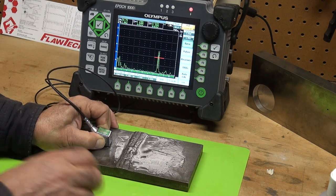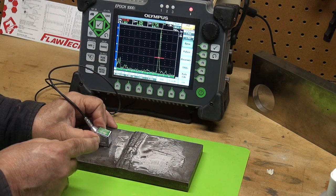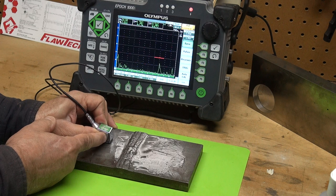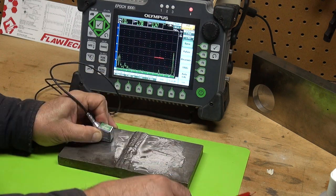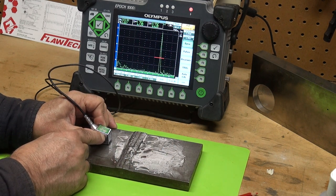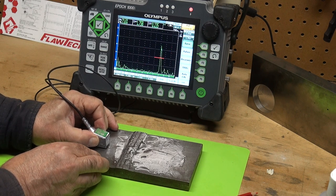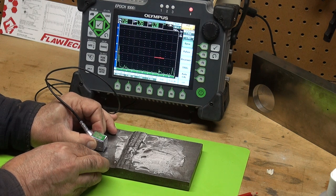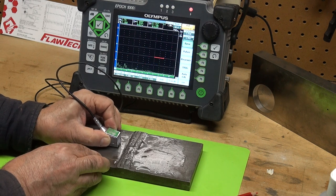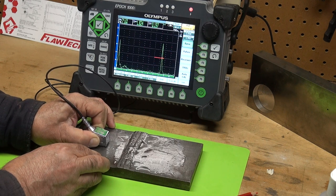As we rotate that probe you can see it catches some facets. Let's run parallel to the weld and we will see where that signal ends — it drops off, it's gone. There's the toe over here. Pull it back towards us — there's our sidewall crack. Then it goes away — there it ends again.